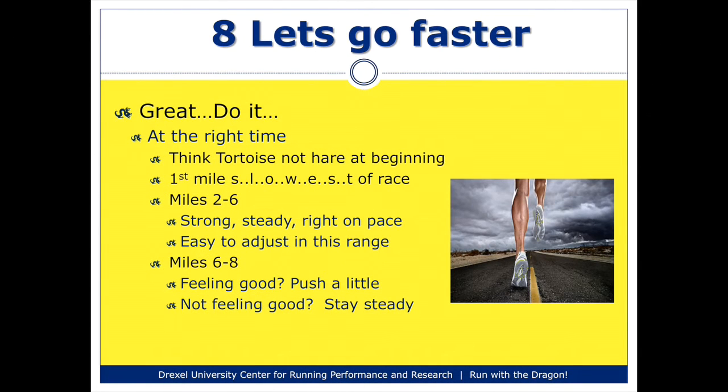My eighth tip is really about pacing. If you decide you want to go faster, make sure you do it at the right time. At the very beginning of the race, you should be thinking about the tortoise as opposed to the hare — your first mile should be the slowest mile of your race. Your inclination will be to go out as fast as you can; your adrenaline will be pumping, it'll be exciting, there'll probably be music playing. But you really have to resist that urge and keep your pace under control, making that the slowest mile of your race.